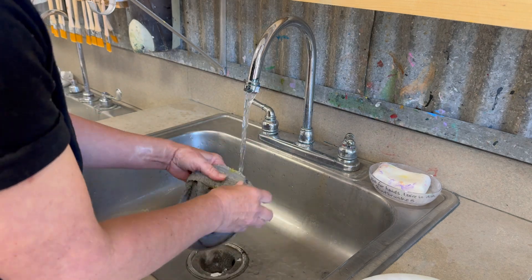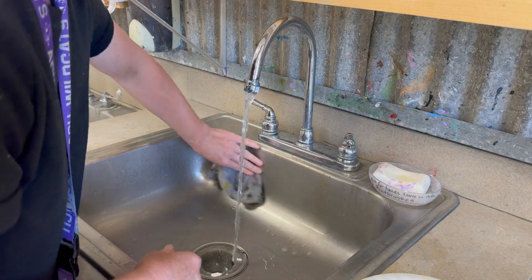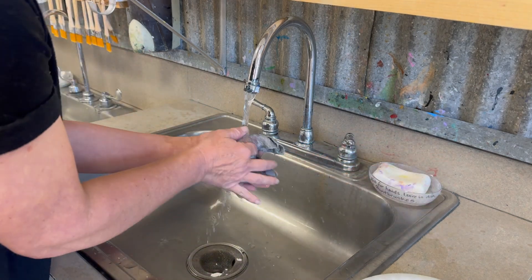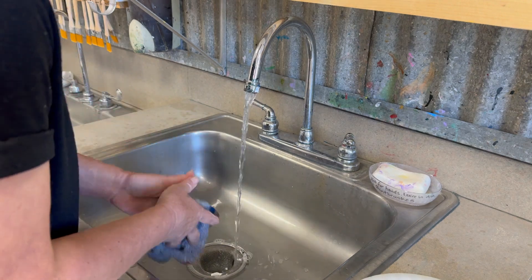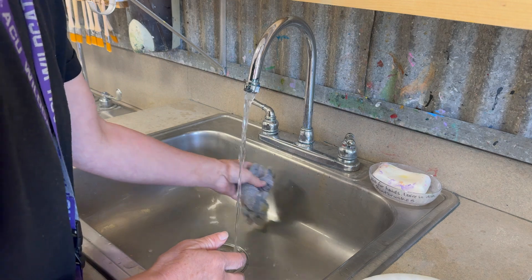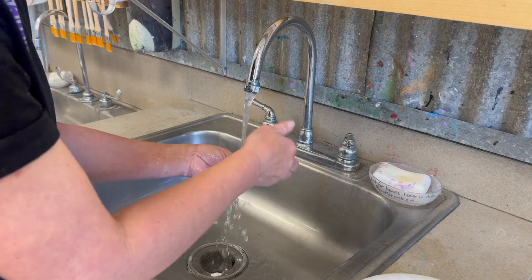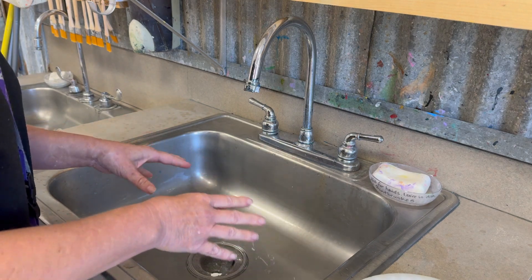The next thing to do is to help the paint go down the sink. If it's splattered anywhere, get the rag and clean up a little bit after yourself. If the next person's ready to go, just quickly hit the globs of paint and then let them continue washing.